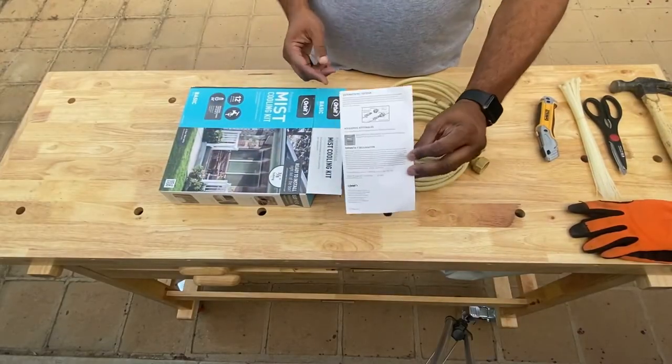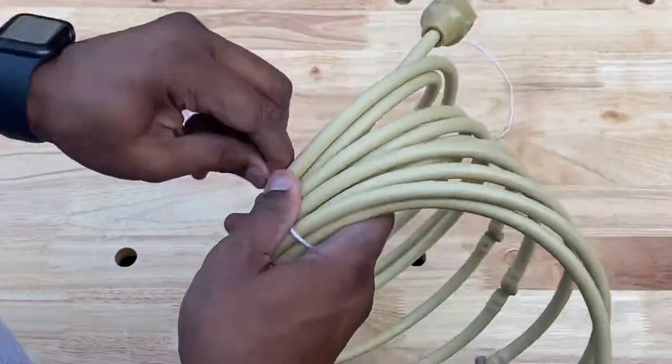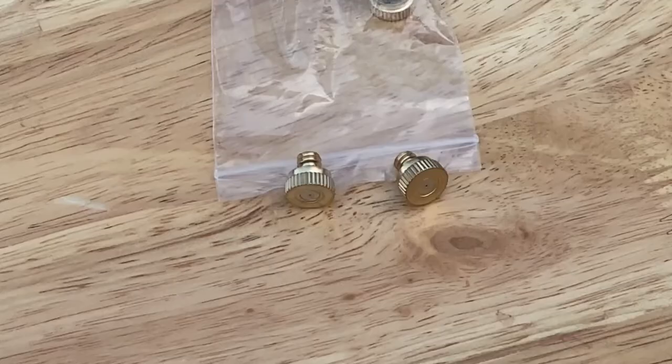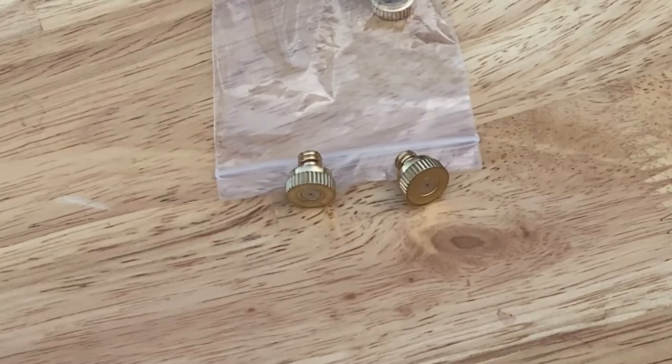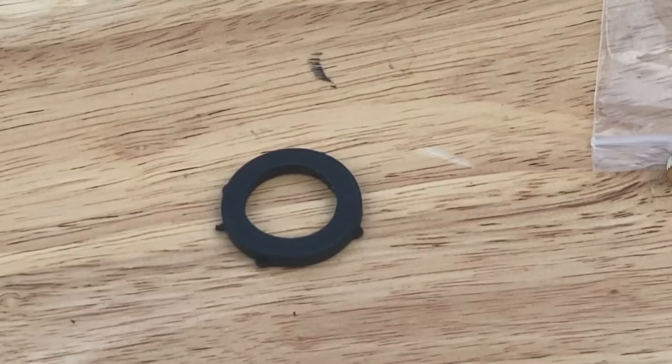Out of the box you'll find 22 feet of hose complete with mister housing already built into it. It has 12 mounting clips and also six brass and stainless steel mist nozzles. An automatic drain valve and hose washer round out the kit.